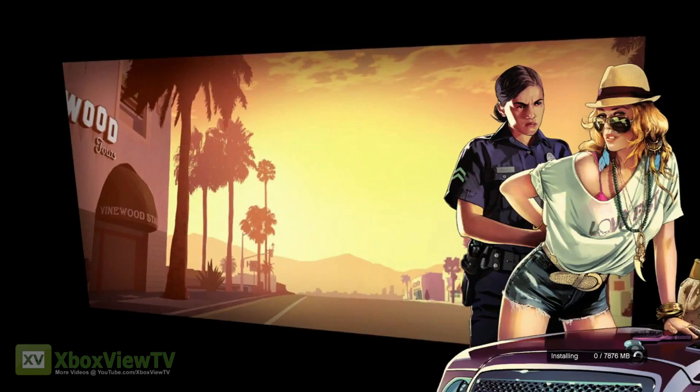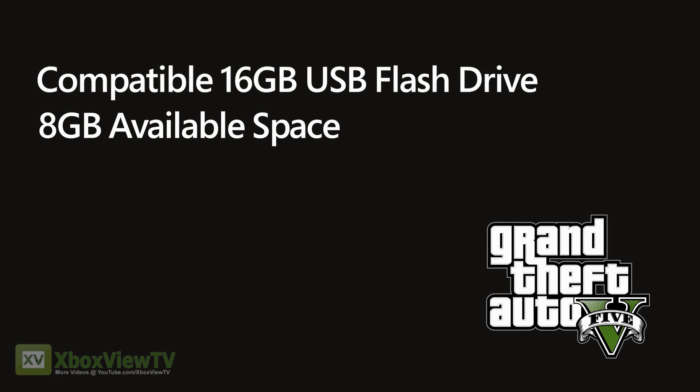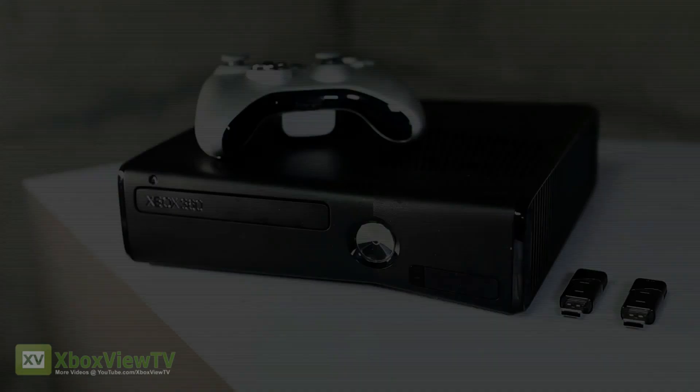If you don't have a hard drive and you're unfamiliar with how to use a USB flash drive for game installation, don't worry. All you need is a compatible 16GB USB flash drive with at least 8GB of storage available. By compatible, we mean it must be at least USB 2.0 and offer a read speed of 15MB per second. Once you've got your compatible flash drive, the process is easy. With your Xbox 360 on, insert the drive into a USB port on your console.